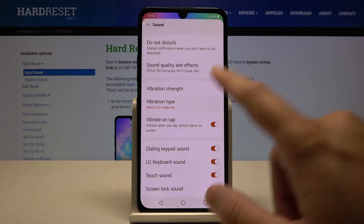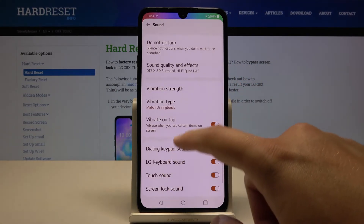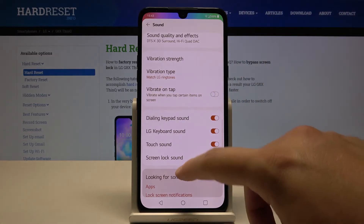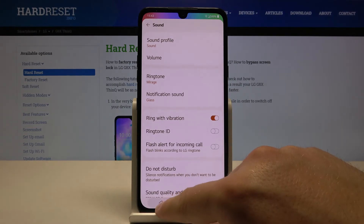The second option is 'Vibration Tap Type,' where you can change the pattern of the vibration. You can also deactivate the vibration on tap. That's how you can customize vibration options on this smartphone.